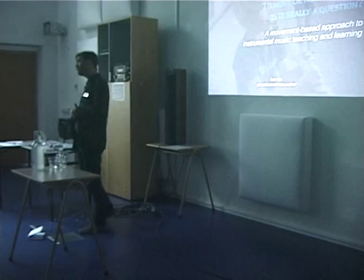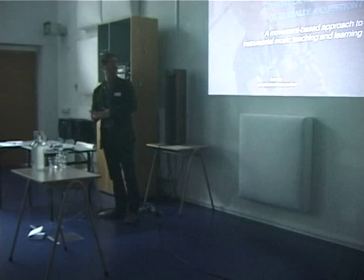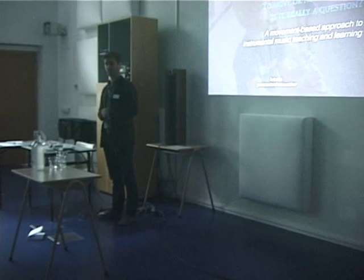So, to move or not to move — is it really a question? All my ideas are filled with this question. What I will present is a movement-based approach to instrumental music teaching and learning, and I emphasize that I focus on instrumental learning — so it's all about learning to play a musical instrument.